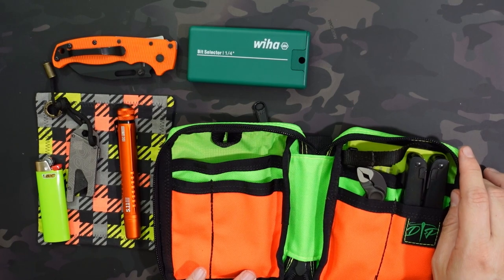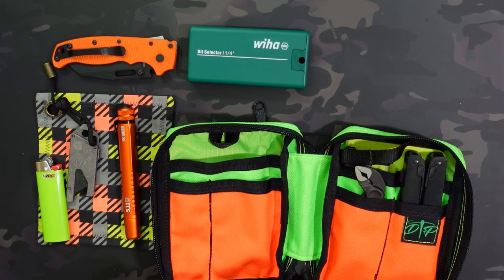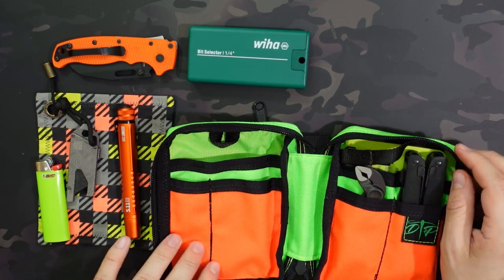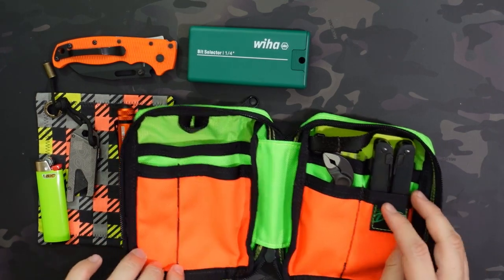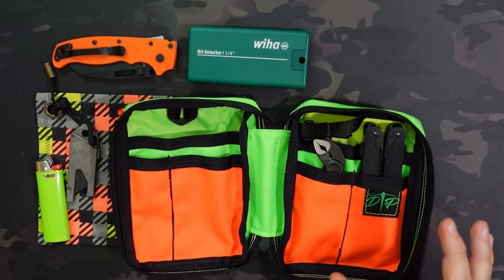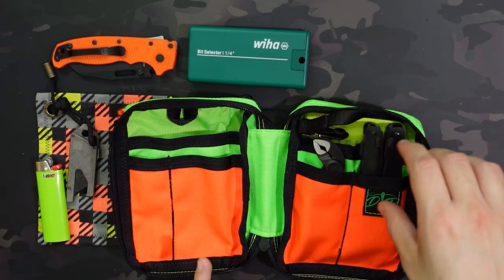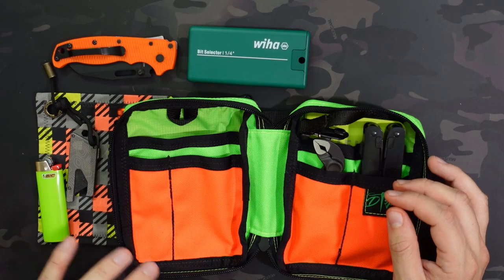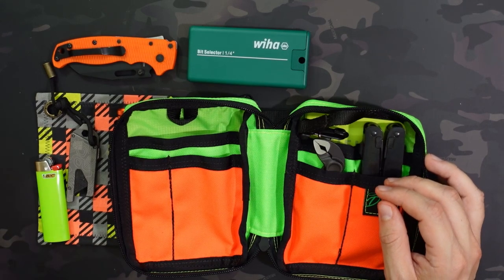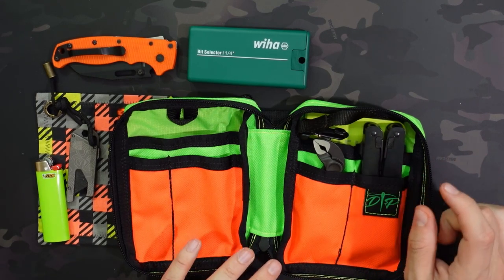I'll put links to as many items as I can in the description below, and I'll link the Clam 1 since that one's still available. They have all kinds of different colorways that come out over time. On the right side, this division is a little bit off center — one section is about 2 inches and one is about 2.25 inches, so almost but not exactly divided in half. That's something you get with handmade pouches — each one is going to be unique and not perfectly identical since they're hand stitched.